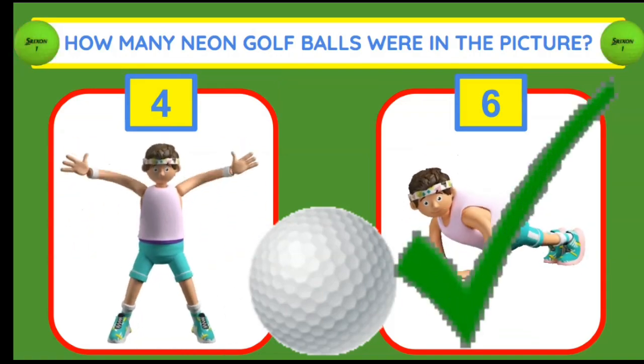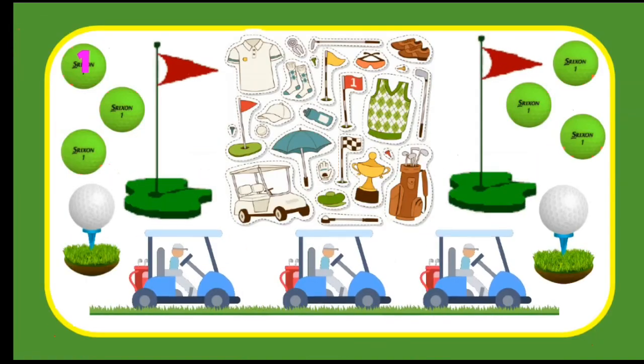There were six neon golf balls. Let's count them: one, two, three, four, five, six.